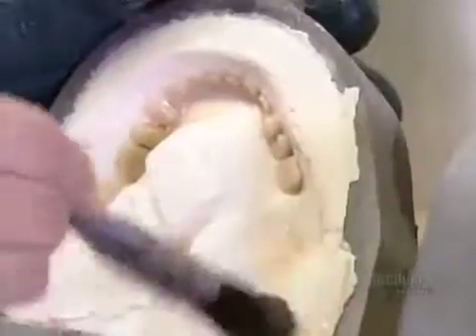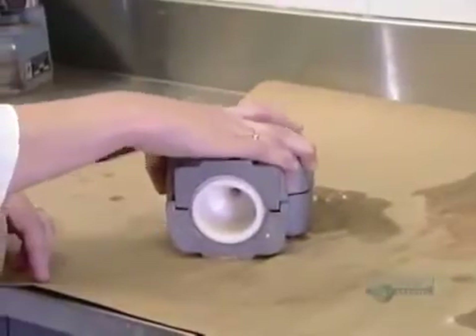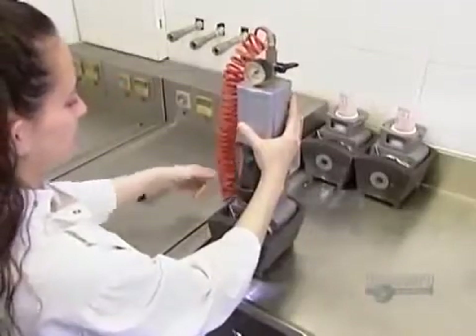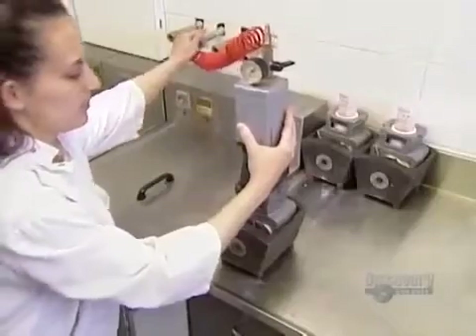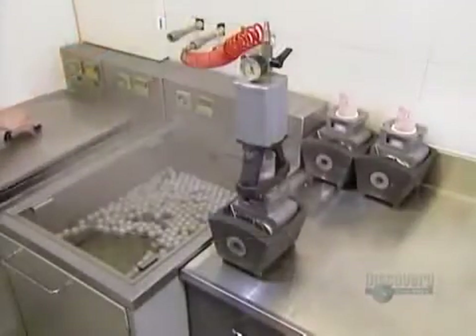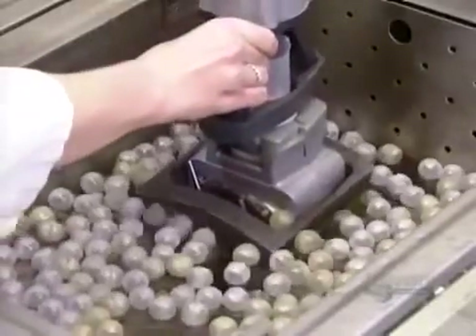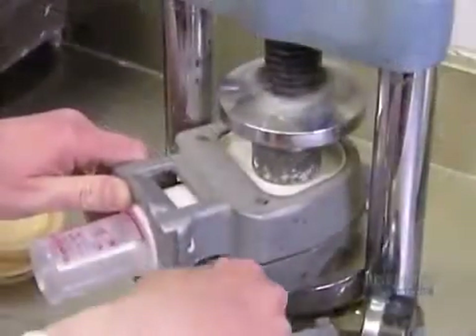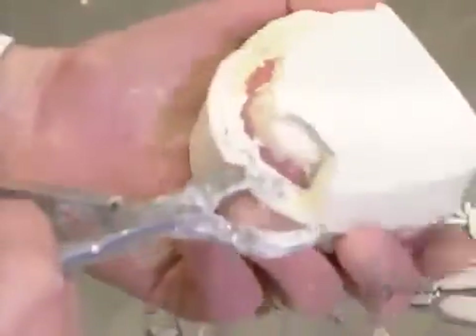They rinse the plaster mold with warm water to remove any wax residues. Then they apply what's called a separator — a chemical that will keep the acrylic from sticking to the plaster mold, just like greasing the pan when you're baking. They position a cylinder of acrylic right over the flask and, using an air pressure piston, force the acrylic into the plaster mold. They submerge the mold in boiling water for 35 minutes to harden the acrylic. Once the flask has cooled down, they break the plaster. The false teeth are now securely rooted in acrylic gums.